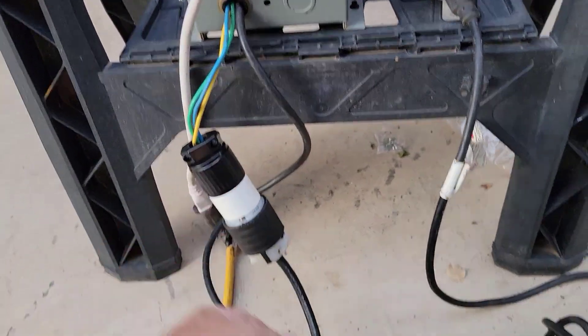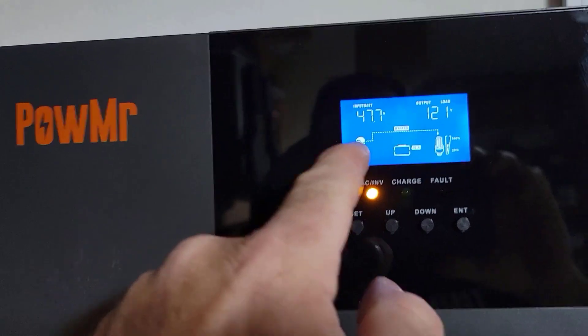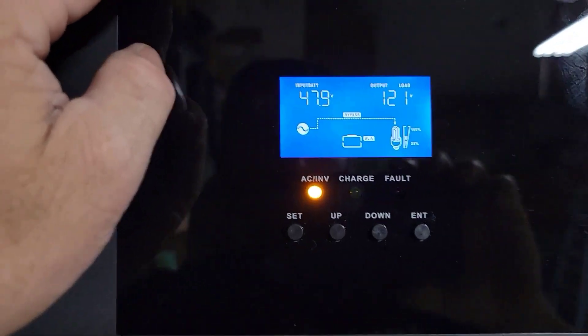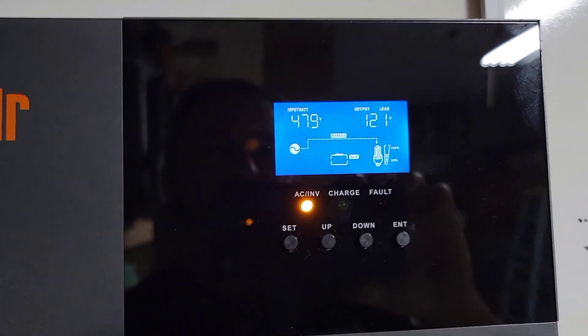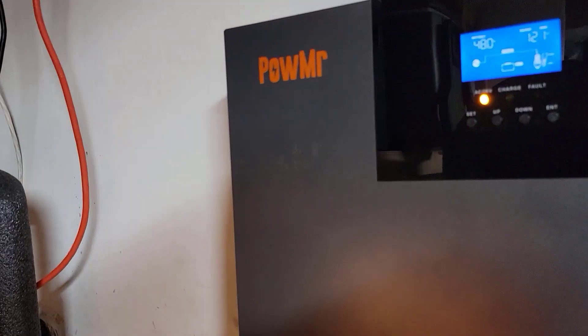I'm not going to check the 230V right now because I don't want to risk breaking the connection. Just heard it click — it just went to bypass mode as it was getting down to low 44 volts. It didn't do an alarm or any beeping. It just smoothly switched over to AC power.